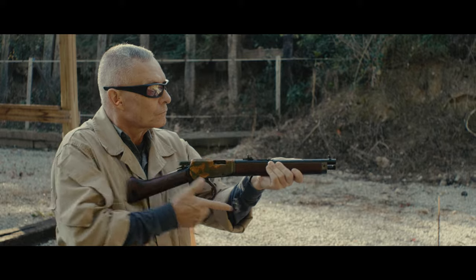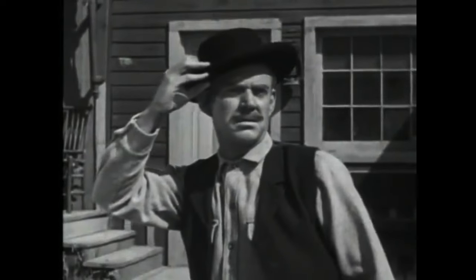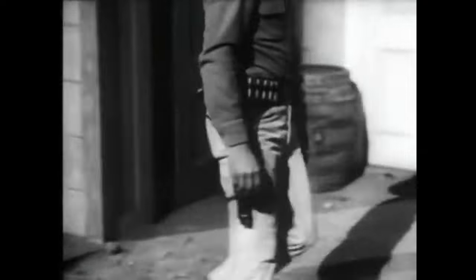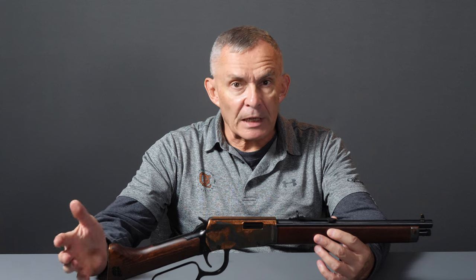Why is it called a Mare's Leg? Because in general, it sort of resembles the leg on a horse — a mare being, of course, a female horse. Where'd this design come from? It came from the TV show Wanted Dead or Alive back in the 1960s. Steve McQueen starred in it, and he had an 1892 Winchester that was cut down like this. Part of the reason they did that was because Steve McQueen was always well-known for wanting to have unique-looking firearms in any sort of film or adventure he was involved in. So they took a rifle and cut it down.